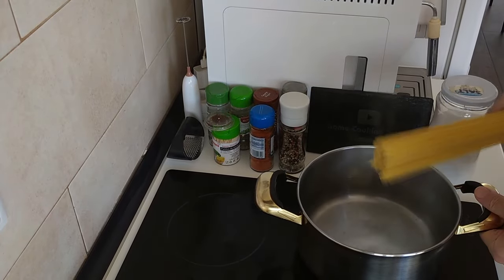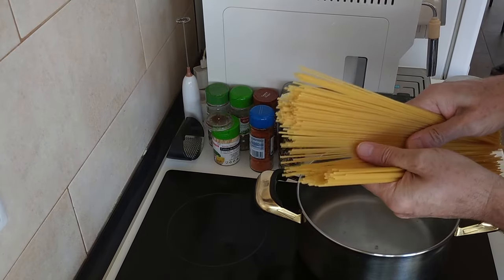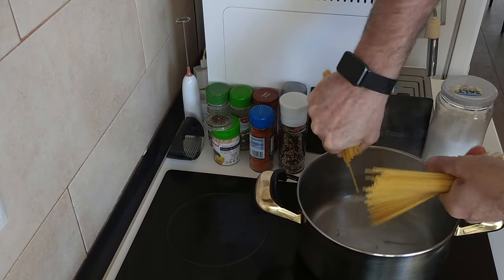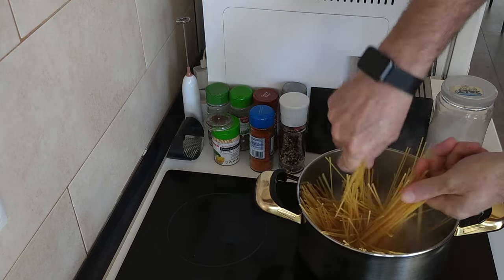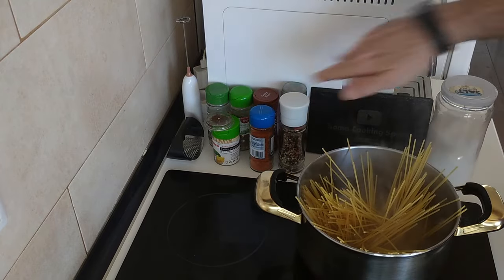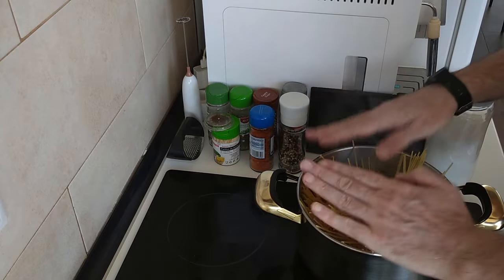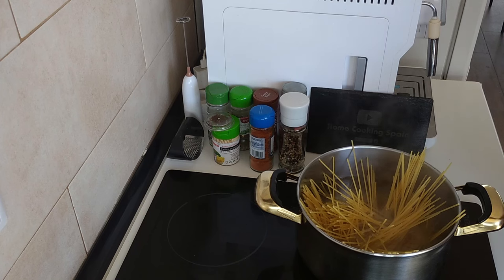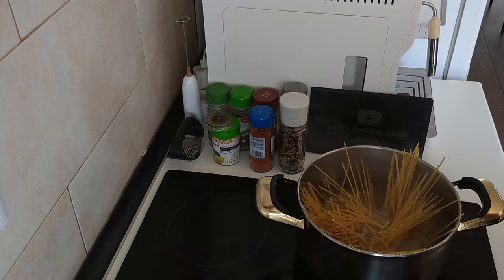Once the water starts to boil, I've got my pasta here. I want to snap it — of course we like it that way. Perfect snap, nothing on the sides, nothing went overboard like it usually does. I'll add some salt to this as well and we'll boil it for about 12 minutes, depending on how you like it.